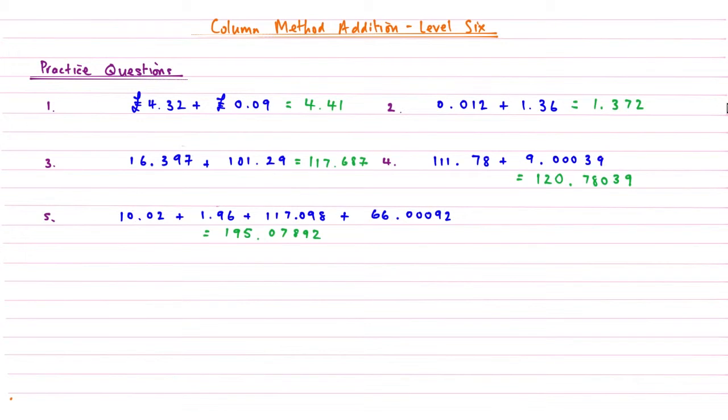Well done for having a go at those. The answer to number one is £4.41. The answer to question two is 1.372. The answer to question three is 117.687. The answer to question four is 120.7839. And the answer to question five is 195.07892. Well done for watching column method addition level 6 — good job getting those right, and I will see you in the next video.